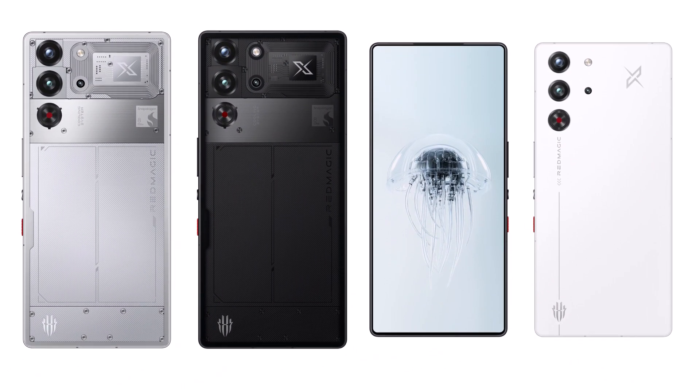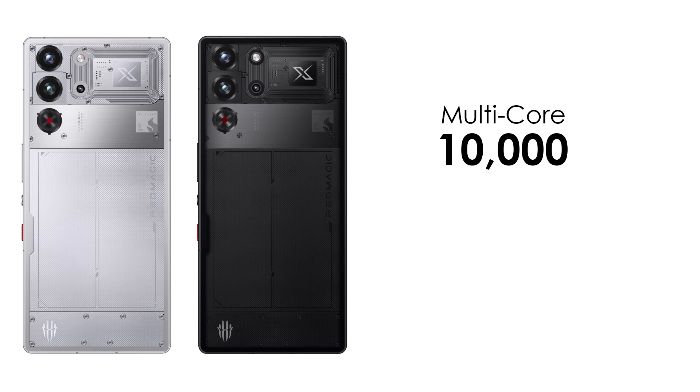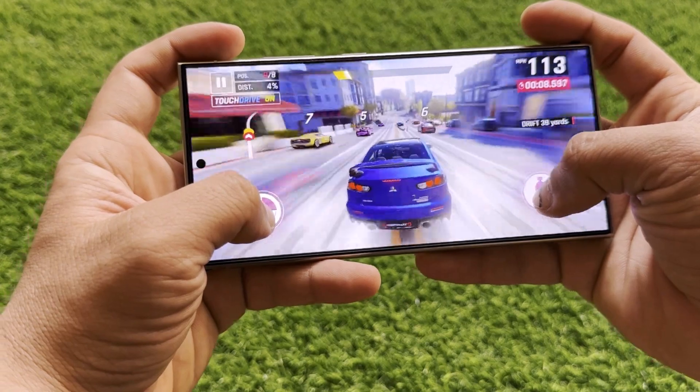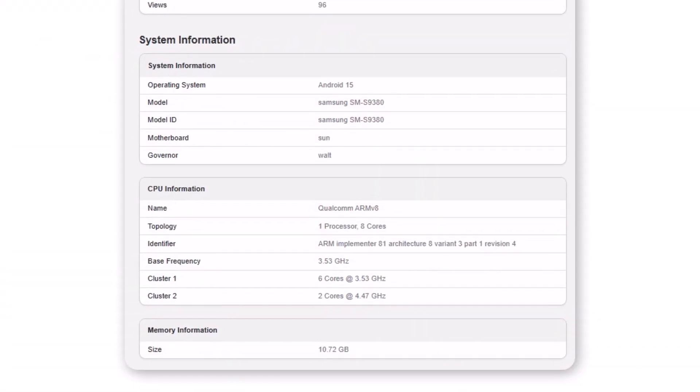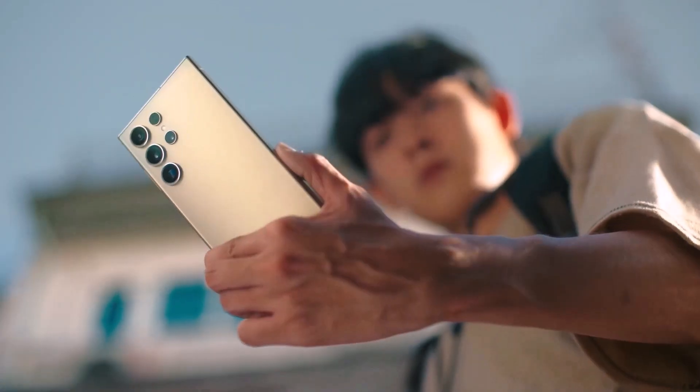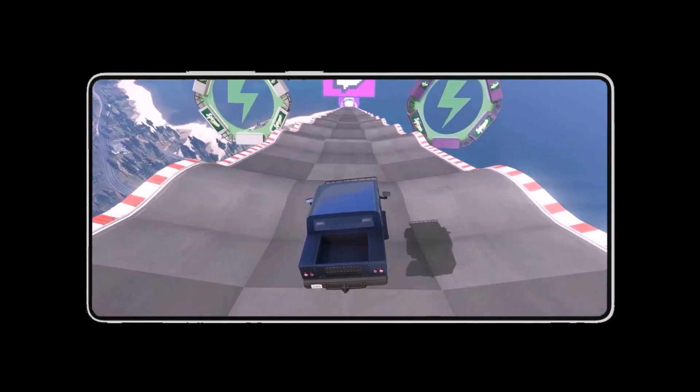For example, the Red Magic 10 Pro surpasses 10,000 in multi-core and nearly 3,300 in single-core performance. It's also worth mentioning that the tested device in this benchmark run featured 12GB of RAM, whereas Samsung is rumored to offer a 16GB variant. This higher-tier model might deliver slightly improved scores, though the difference may not be significant.